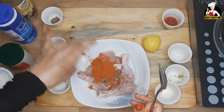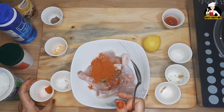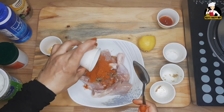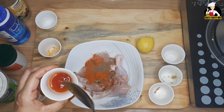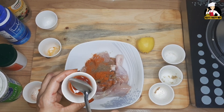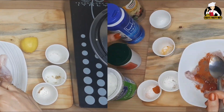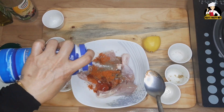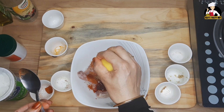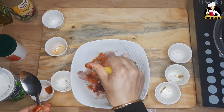1 spoon of Kashmiri chili powder, add pepper powder, chili sauce and ketchup. Add a cup and give the honey.